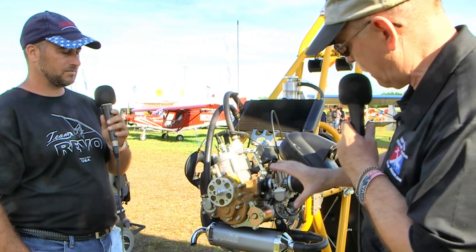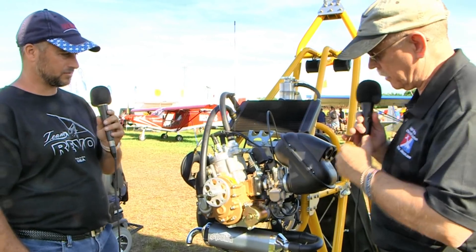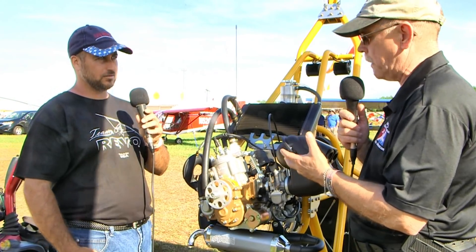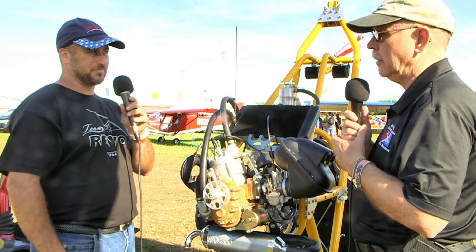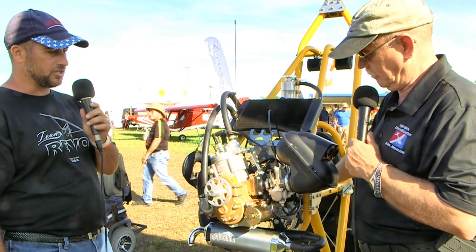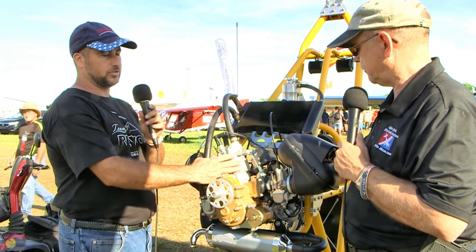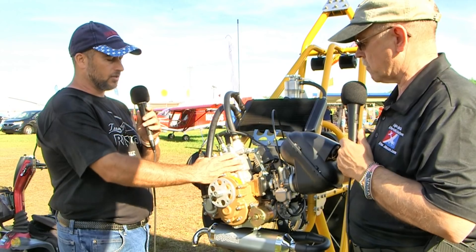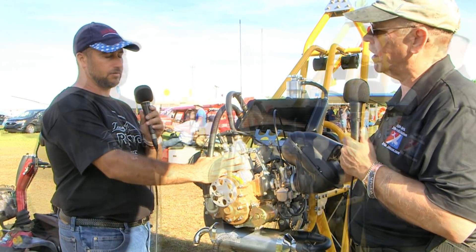The overall package of the engine isn't very big, and yet it puts out 36 horsepower at 7,500 rpm. Part of it is the magic of high RPM, and I think there's a lot of technology in this. Being water-cooled, they're getting a lot out of the motor, and it's also a reliable motor.